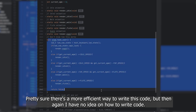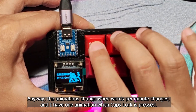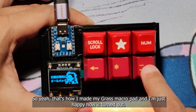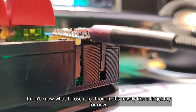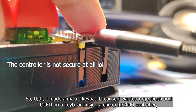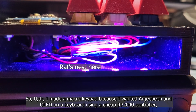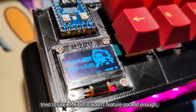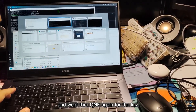Pretty sure there's a more efficient way to write this code, but I have no idea how to write code. Anyway, the animations change when words per minute changes, and I have one animation when caps lock is pressed. That's how I made my GRASS macro pad — I'm just happy how it turned out. I don't know what I'll use it for though; it's mostly like a fidget toy for now. TLDR: I made a macro keypad because I wanted RGB and OLED on a keyboard using a cheap RP2040 controller, tried KMK but it wasn't feature-packed enough, then went through QMK again for the LOLs.